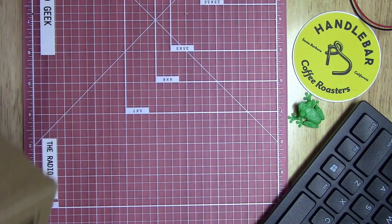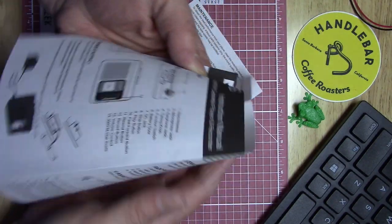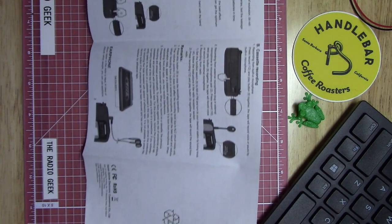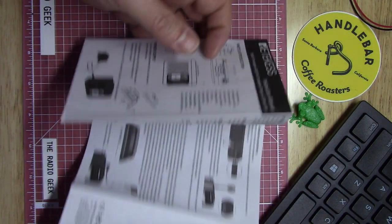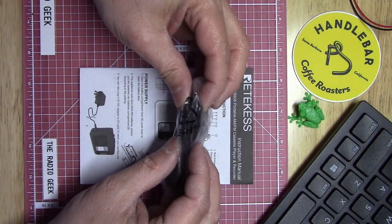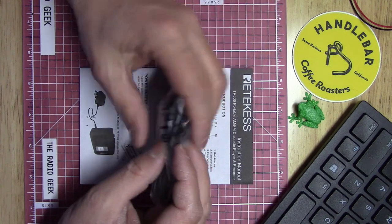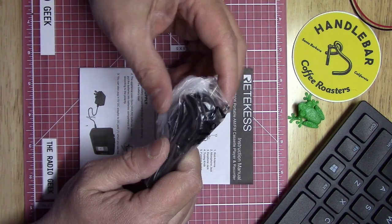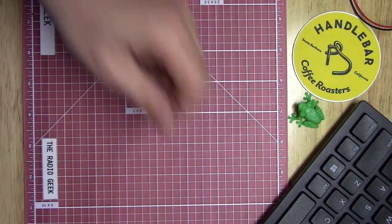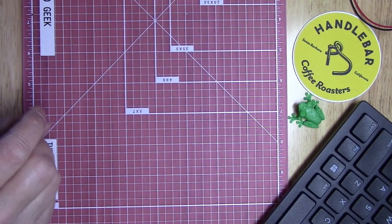You get an instruction manual in the box, which is pretty self-explanatory if you've ever used an AM/FM radio or cassette recorder before — no real surprises there. They also send you a cable which is USB to power jack, so you can power up the radio via USB or a power bank.